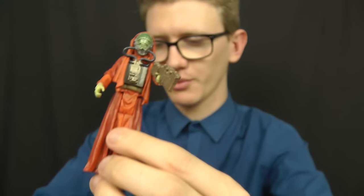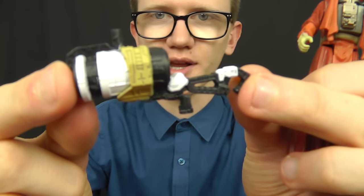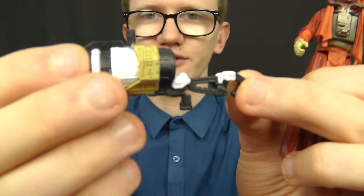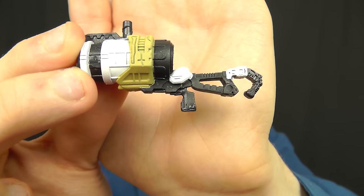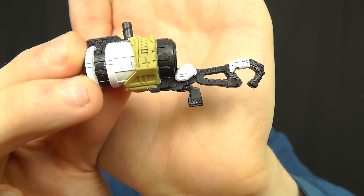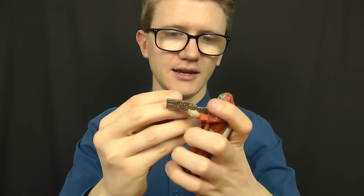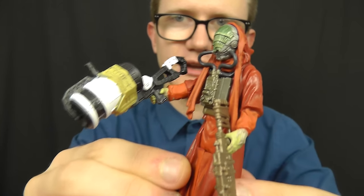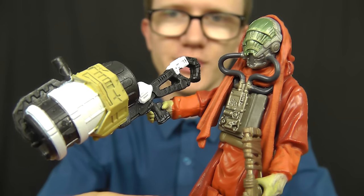In terms of the Build-A-Weapon piece that Sarco Plank comes with, we get a sort of enlarged blaster rifle. I'm not entirely sure what this is or what it's meant to do, and I have my doubts we'll see it in the film. But it functions more as a weapon than just an add-on feature, so it can be used independently with the figure. Despite being rather large, it doesn't look as bad as some of the other weapons we've seen in this line so far.